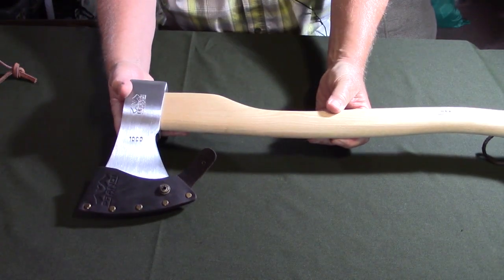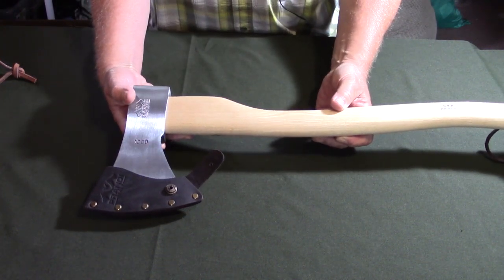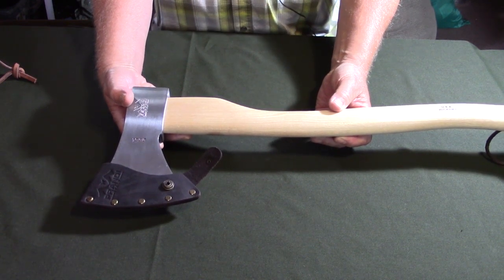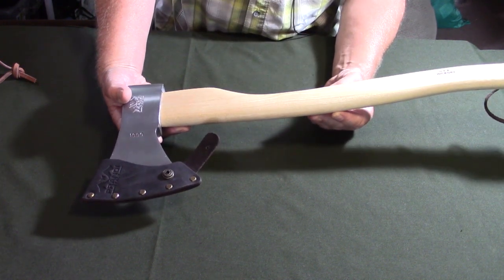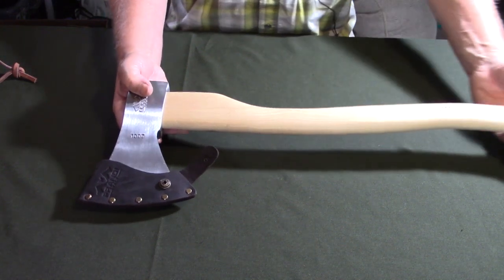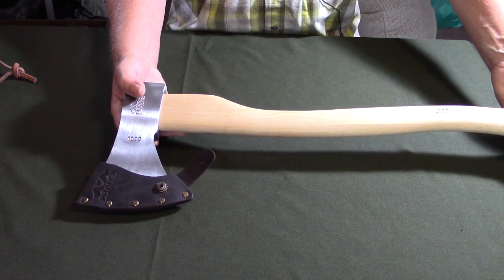Now the axe. It is considered a pack axe because of its length, but it is head-heavy — at 1,000 grams, quite a heavy head. Having said that, I think this will make quite an effective chopper, splitter, and cutter. It's certainly not a tree-feller, but you could take a tree down with it quite easily. You could do a lot of bucking and cutting up firewood with it.